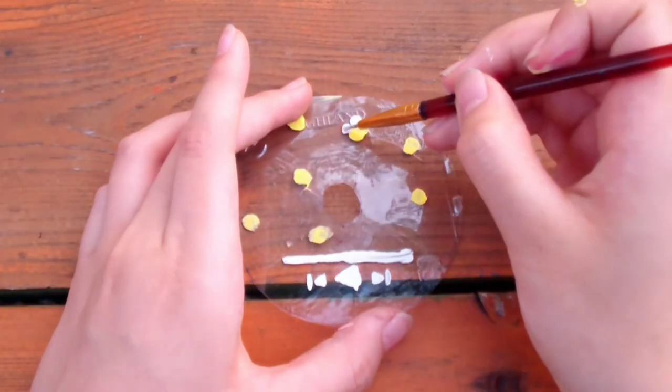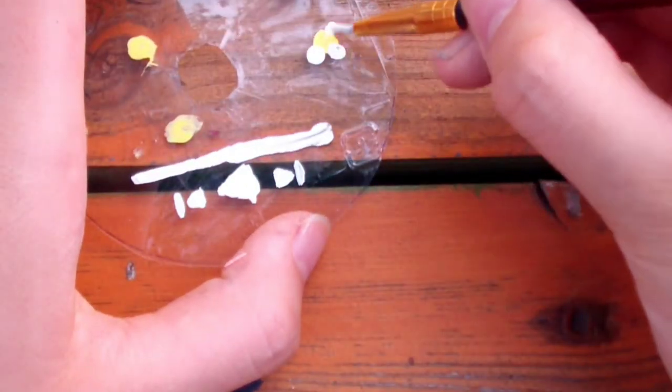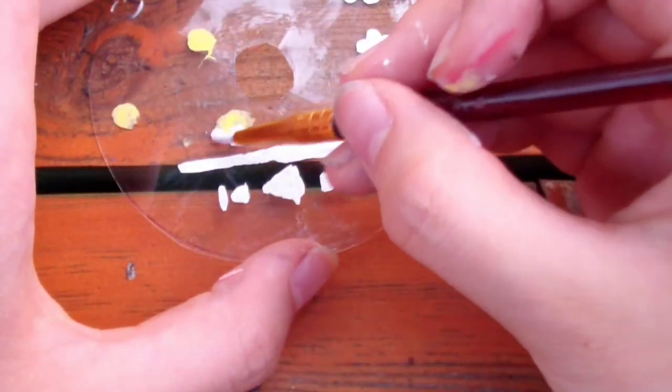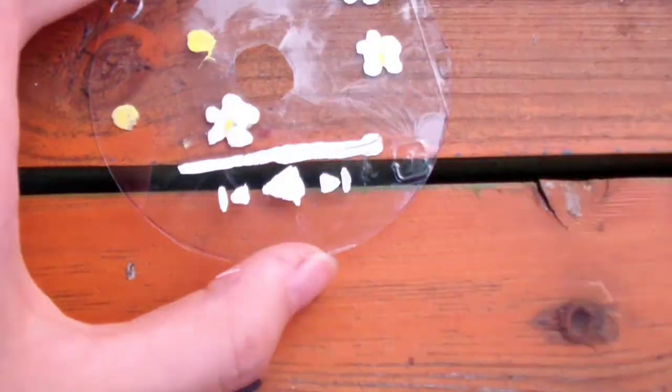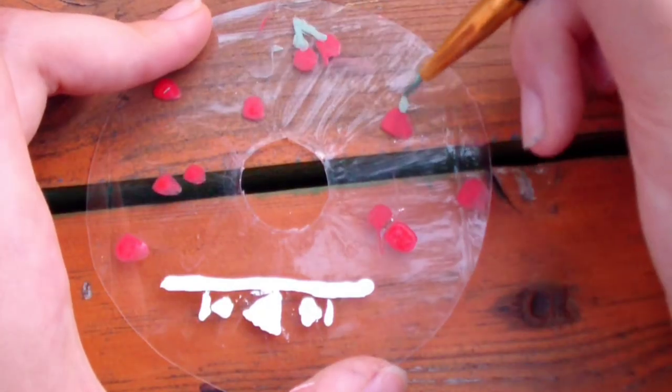Now I'm making the daisies with the same dabbing technique. Just dab 5 dots in a circle around the yellow part and connect them. I think using plastic instead of a real CD is a lot better because I don't want to sacrifice any of my CDs.